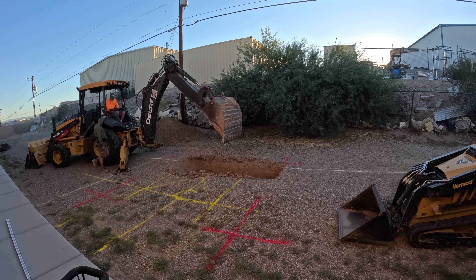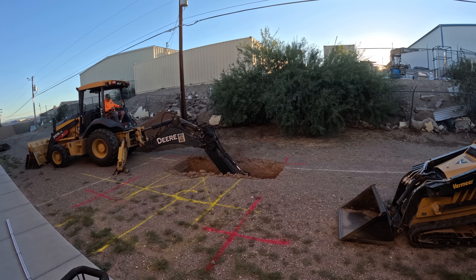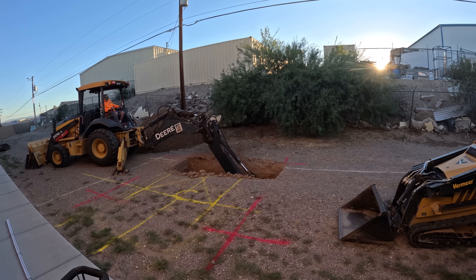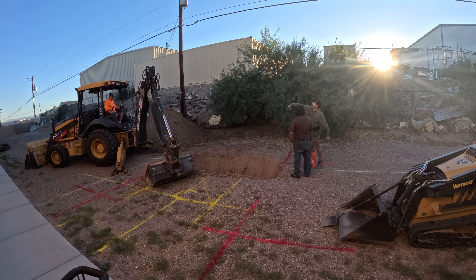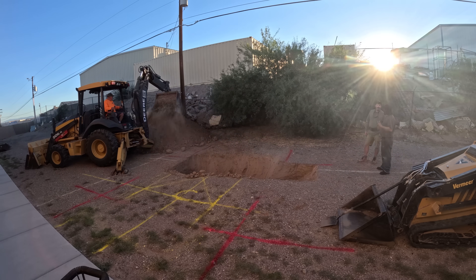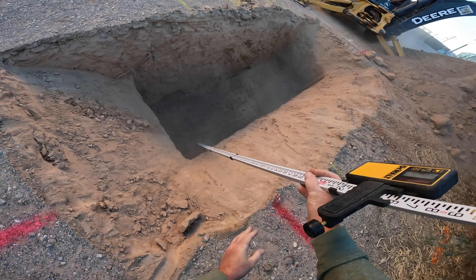He's going to be doing my excavation. He has a backhoe with a nice modification — a four-foot wide bucket — which is going to scoop this out really quickly, as long as we don't hit any major boulders or something super hard. You can see how fast this dirt's coming out with that big bucket.